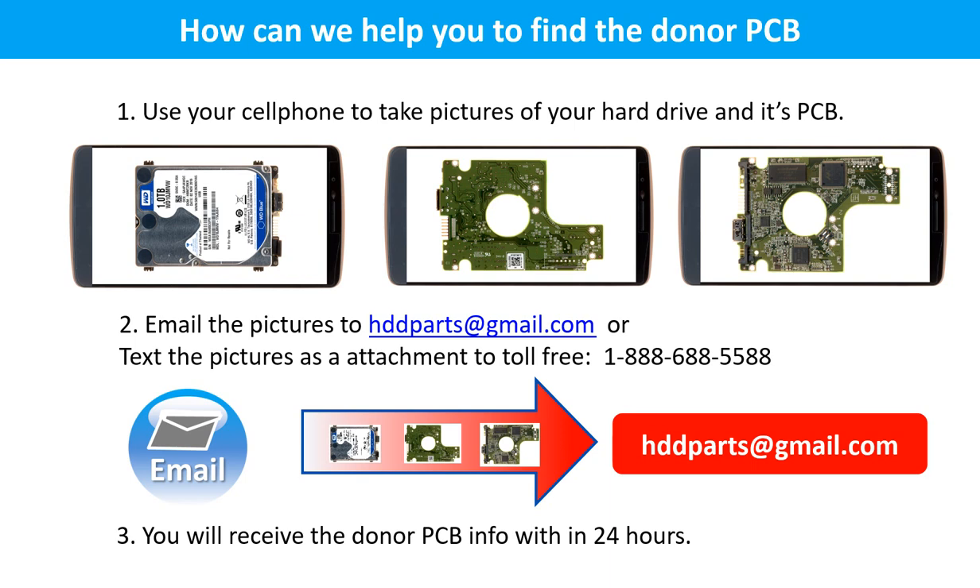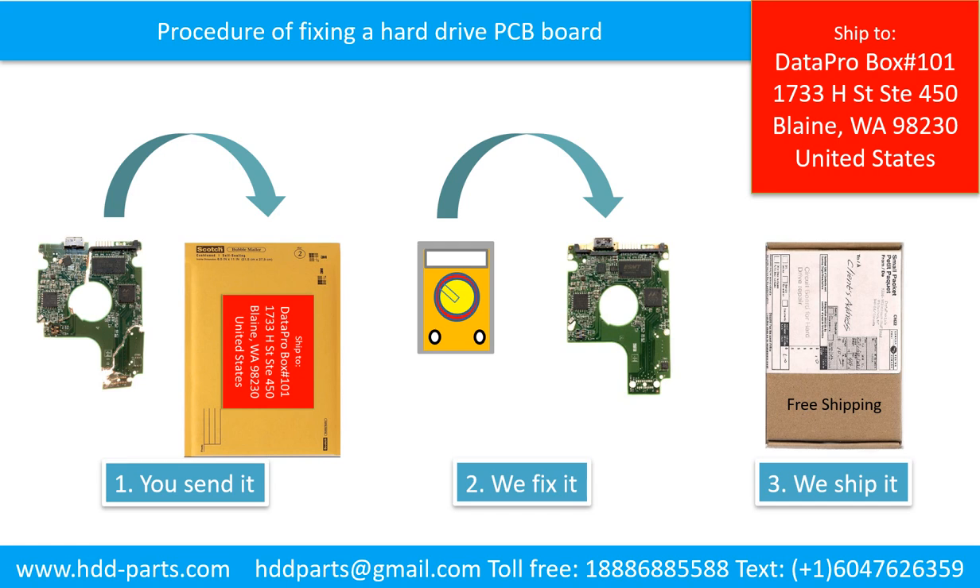This picture shows how we can help you find the donor PCB board for your hard drive. Use your cell phone to take pictures of your hard drive and its PCB board, then email the pictures to hddparts@gmail.com. You will receive the donor PCB board information within 24 hours. Clients send in their PCB board, we fix it, and ship it back to the clients.